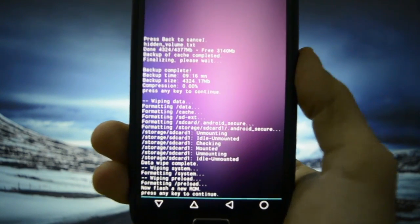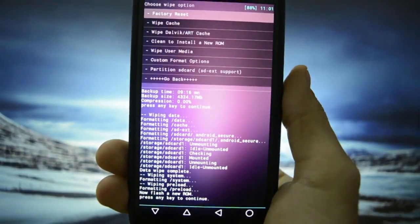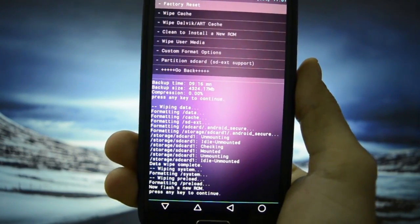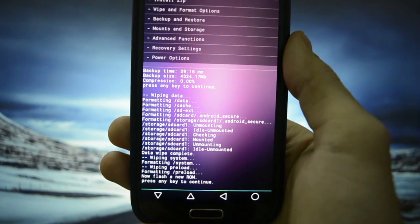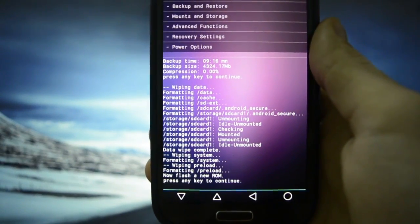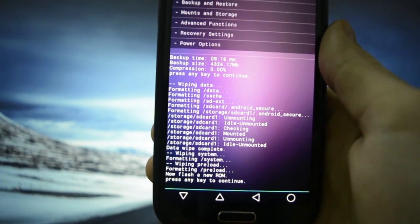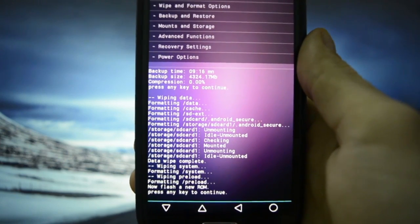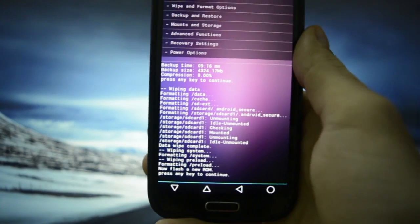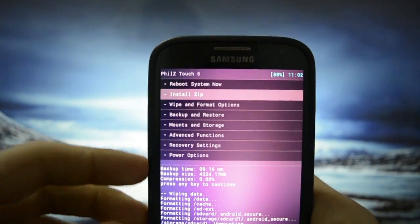I just want to show you that I have wiped my data and system beforehand — this is a must if you're coming from KitKat versions of Android, because the RAM is going to be converting the cache from Dalvik to ART. As I always recommend, before wiping, make a nandroid backup. After you've made the backup and wiped your system, just go into 'install zip'. If you don't have ClockworkMod Recovery 6, I've put a link in the description on how to flash it — it's a very simple process.